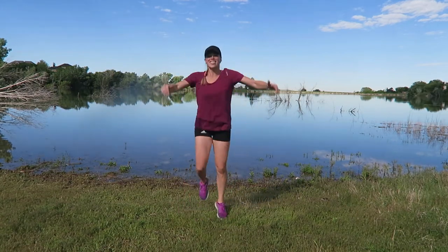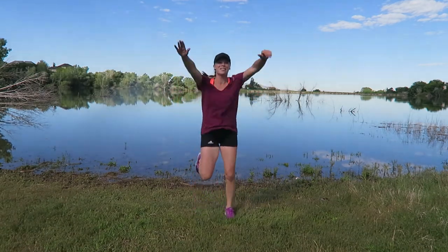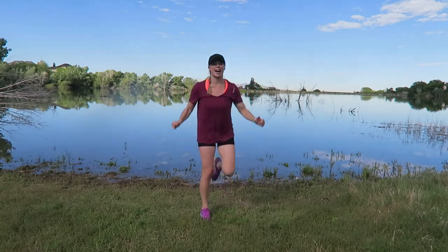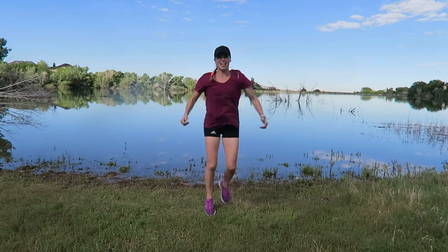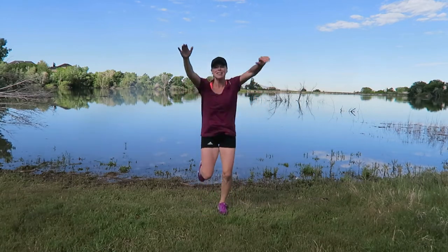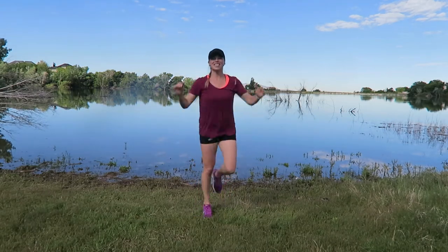Take it to a glute kicker — here and here — pick up the pace. Jog, reach and pull. Now we are really picking it up. We gave you that nice little brief moment — I told you it would be a challenge. We're ready to crank it up.